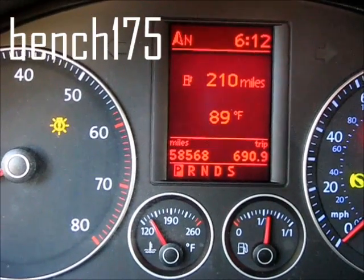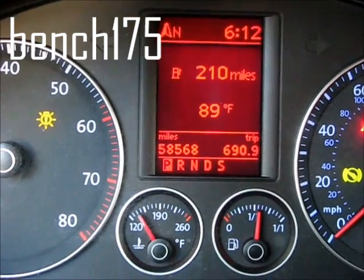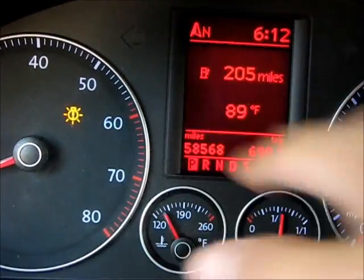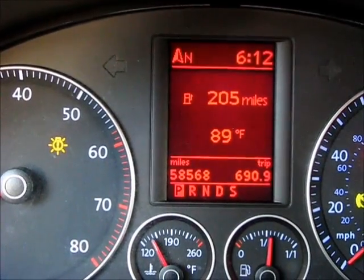Hey guys, it's Bench 175 and I wanted to make a quick video on how to change a tail light. It said rear left brake light defective and the symbol popped up, so I'm assuming the bulb is out and I'm gonna change it real quick.